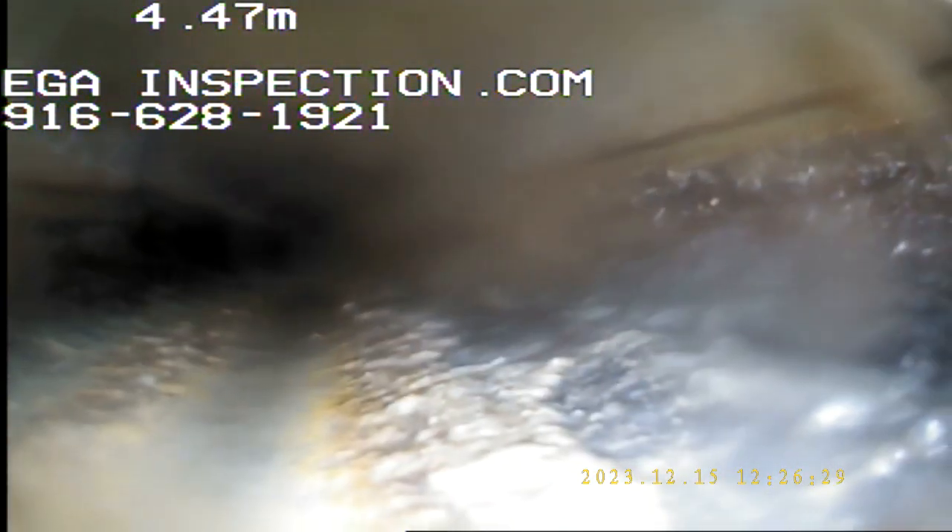It looks like we've got black ABS pipe here. It's all ABS, believed to be from 1975. It's kind of hard to see. We've got some sludge in there.